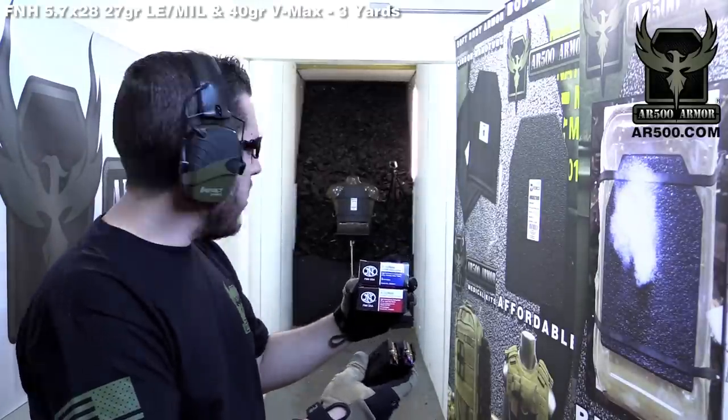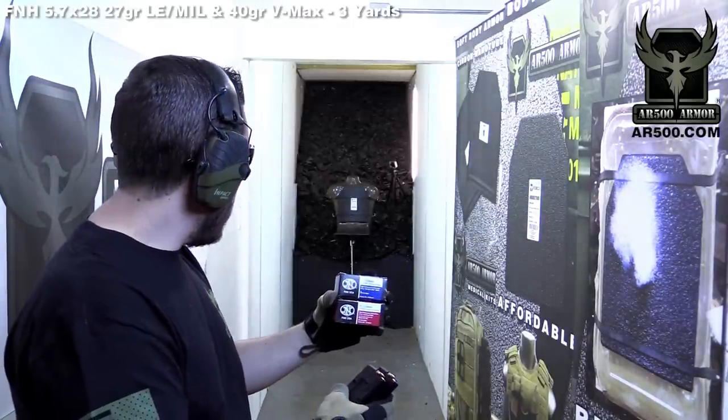We don't believe they're going to penetrate, but just to show you guys what they'll do, we have a level 3 rifle plate pulled off the shelf today. It has our PAXCON build-up coat and we're going to do six rounds of each type of ammo through a 5.7.